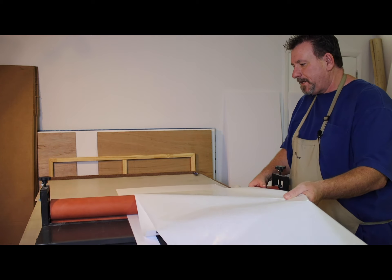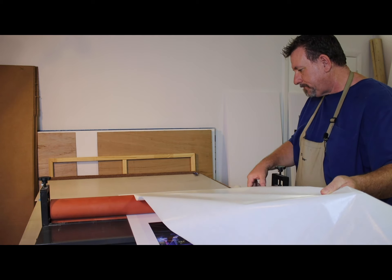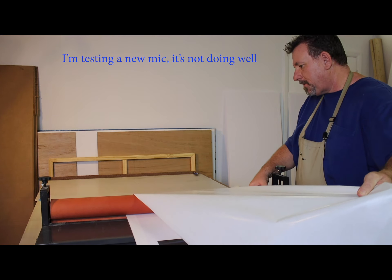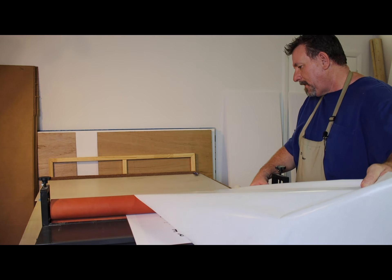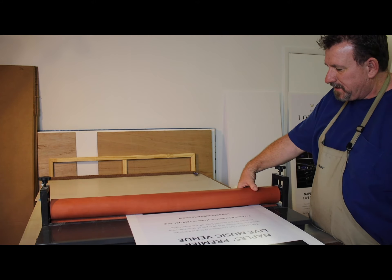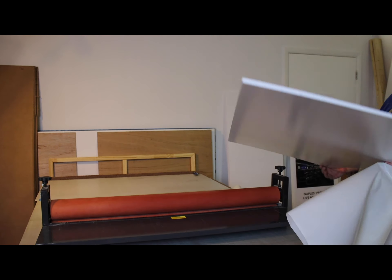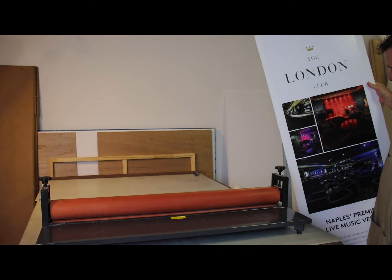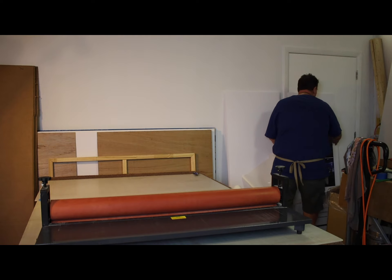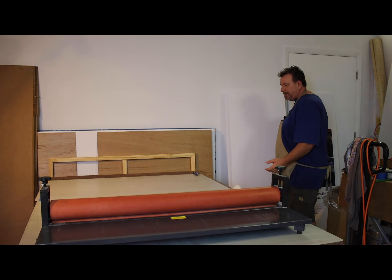I'm only holding enough tension for this to just peel off as I turn. You want to make sure you're holding even tension, because some materials — especially vinyl — have a little more stretch. If you're not doing it evenly you can pull one side or the other, and when that happens the next thing is a wrinkle.